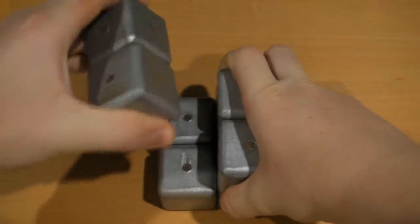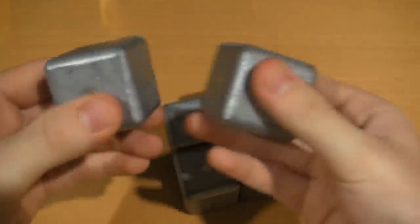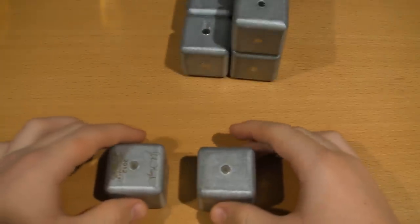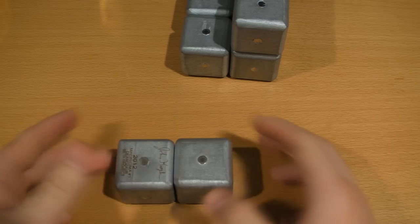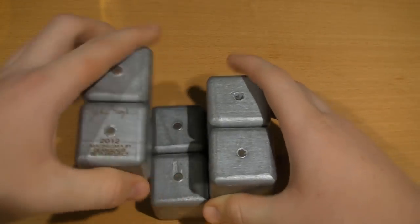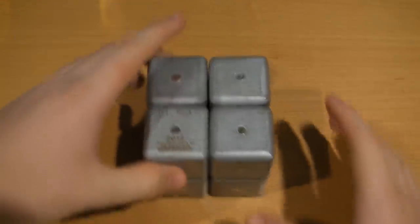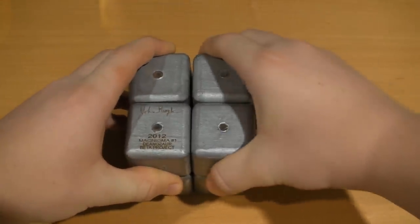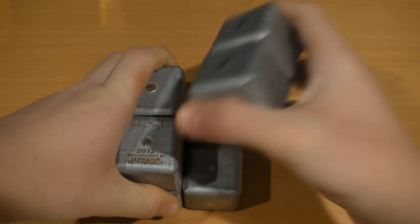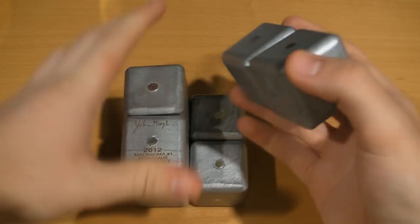Right here I'll give you a demo of how this works. I'm just gonna pull off two blocks right here — as you can see these are magnets, so they stick together because of polarity. When you put them together they snap. That's how you get them to stick together — that's the whole basis behind this entire puzzle.